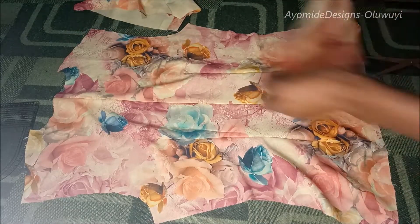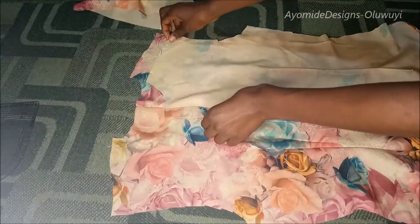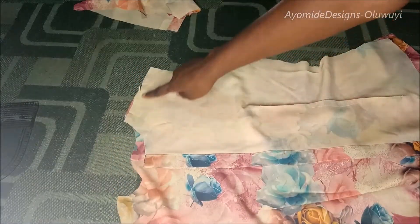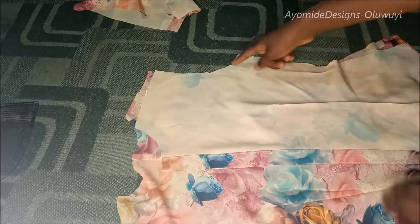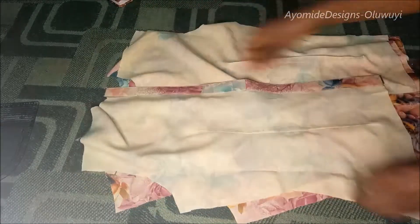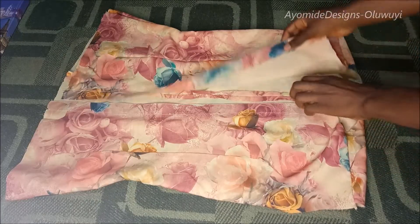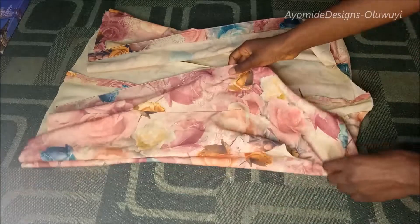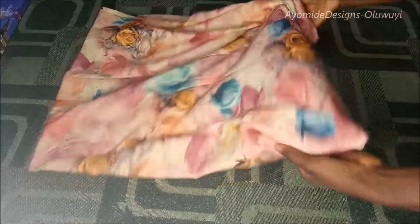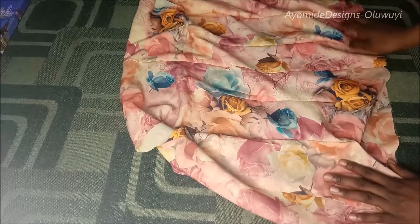What I'll do next is join my front to the back. Placing right sides against each other, I'm going to join first along the shoulder by a half-inch seam allowance and also by a one-inch seam allowance along the side. I'll repeat the same thing for the other side. I've now stitched along the shoulder and the side — this is what I have on the front and the back, and this is what the garment looks like.